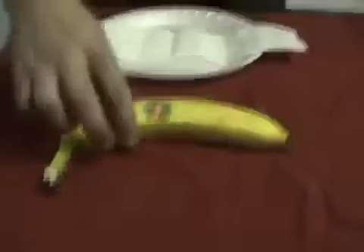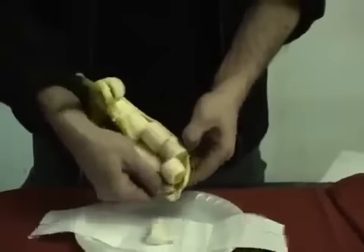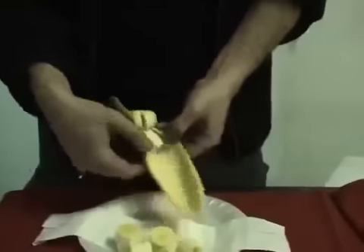If you want to make some money off your friends or just want to entertain your guests, show them how a regular banana is actually a special one and is already sliced inside. To make this trick happen, you only need a needle.